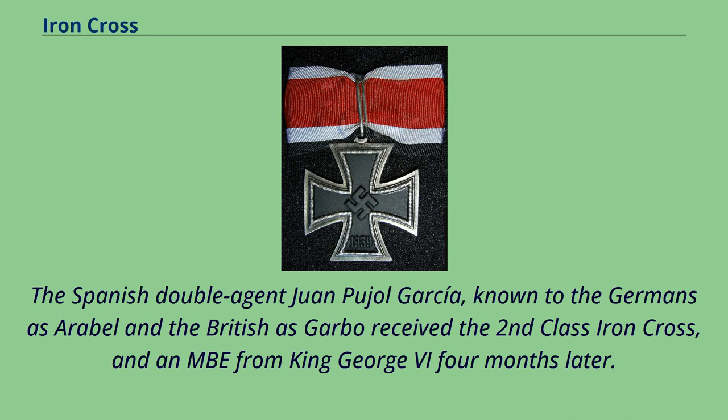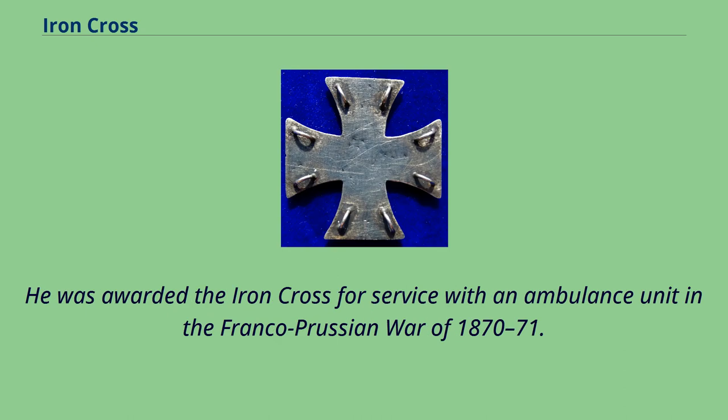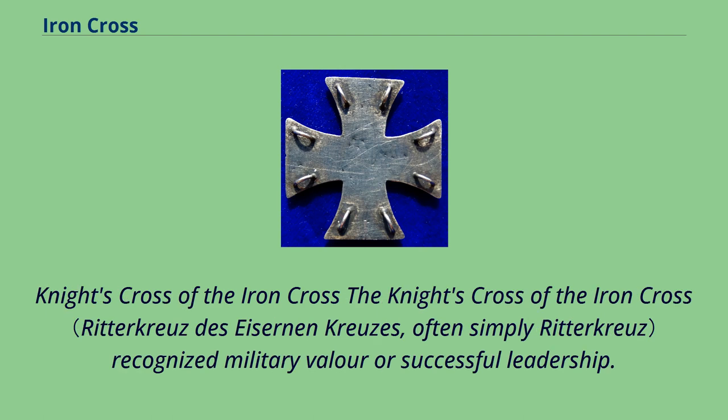The Spanish double agent Juan Pujol García, known to the Germans as Arabel and to the British as Garbo, received the Second Class Iron Cross and an MBE from King George VI four months later. William Manley is possibly the only recipient of both the Iron Cross and the Victoria Cross; he was awarded the Iron Cross for service with an ambulance unit in the Franco-Prussian War of 1870–71.